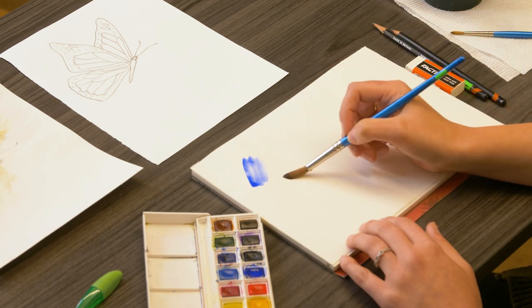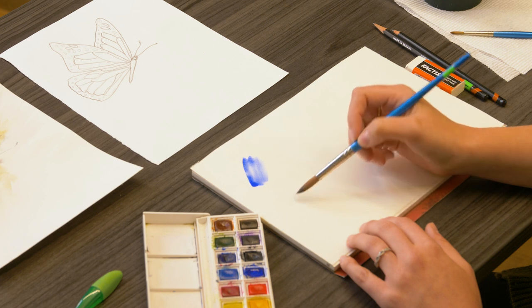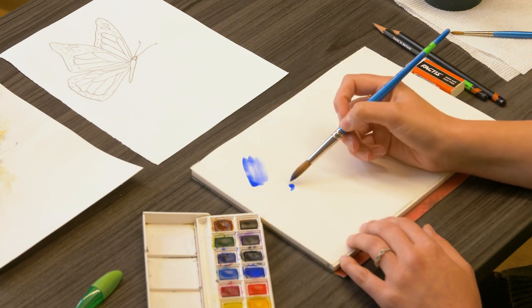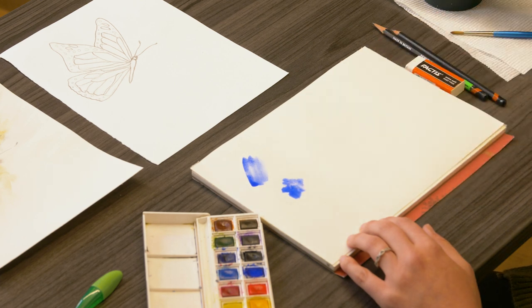For our next technique, we're going to wet the surface of our paper with clean water, and then we're going to drop color into that wet area. You can use either brush — any brush that you have on hand for this. I'll switch back and forth a little bit.